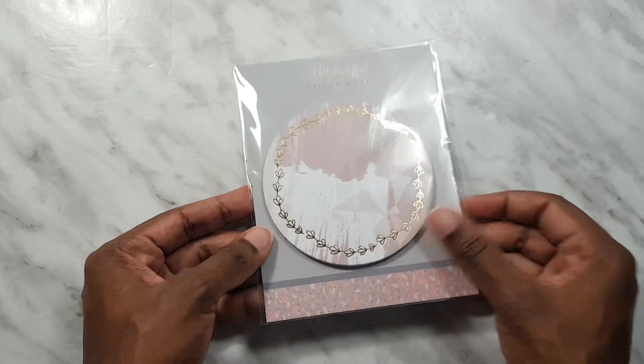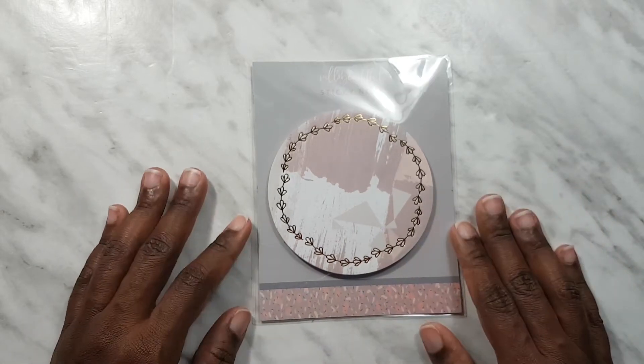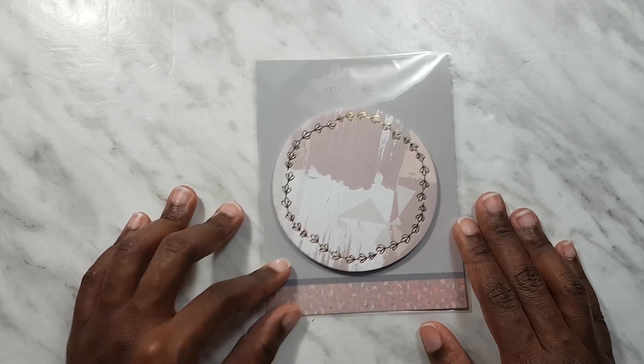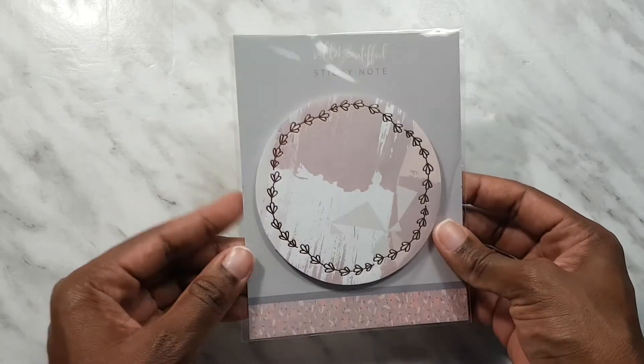Here is one of the stars of this kit — we have this huge circular sticky note. I like this because the center is clear and blank, which means we can actually write things down. The memo pad from the previous kit was very cute but I couldn't really write much on it, so this I will get a lot more use out of.